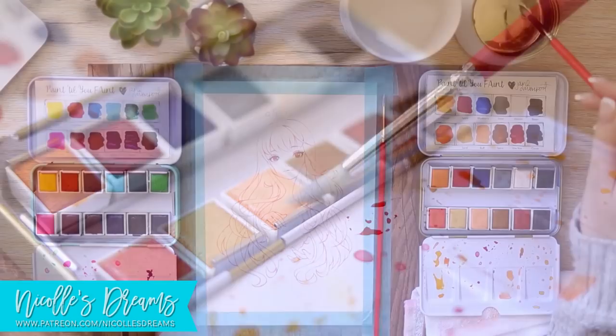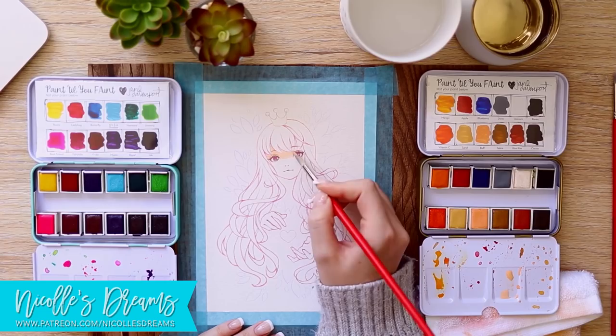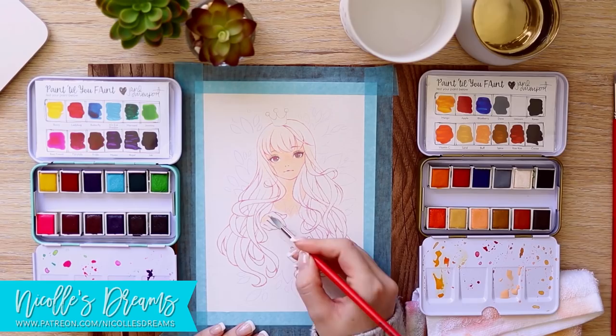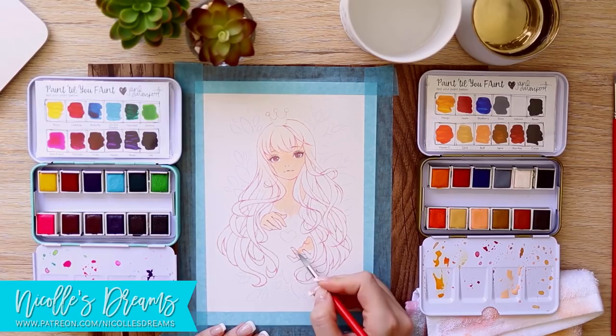To be totally honest, at the beginning I was feeling quite conflicted about the way I was going to approach the colouring for this piece. But after ranting about my feelings on Patreon and talking to my supporters and realizing my insecurities, I decided to just relax and let myself experiment on this one, and just not worry too much about the outcome.